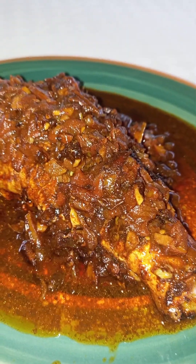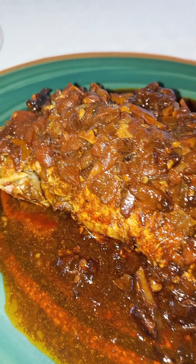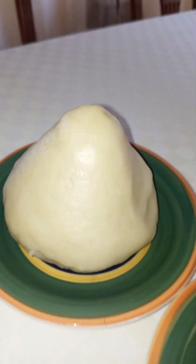You can decide to eat it just like that, or make a stew out of it the way I did mine, because I wanted to eat some ugali but had semolina instead. Watch out for the next episode because I'm going to show you how to cook semolina. Remember to subscribe, share, comment, and like this video!